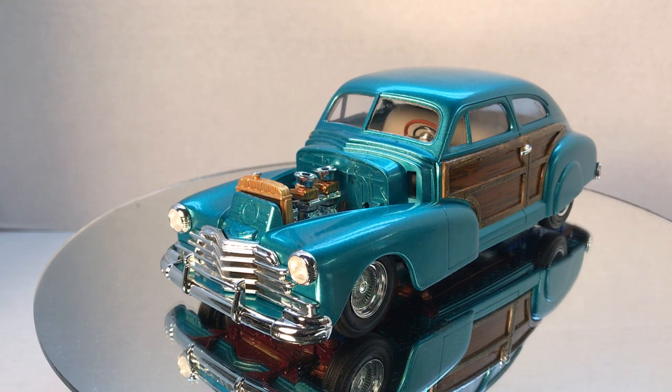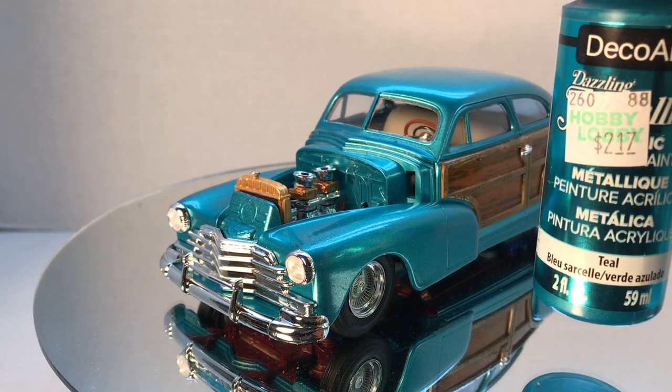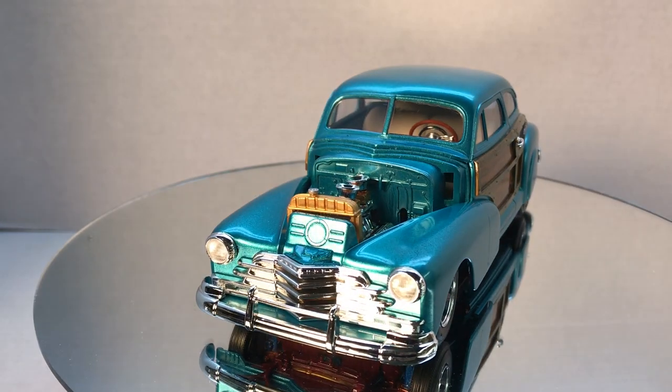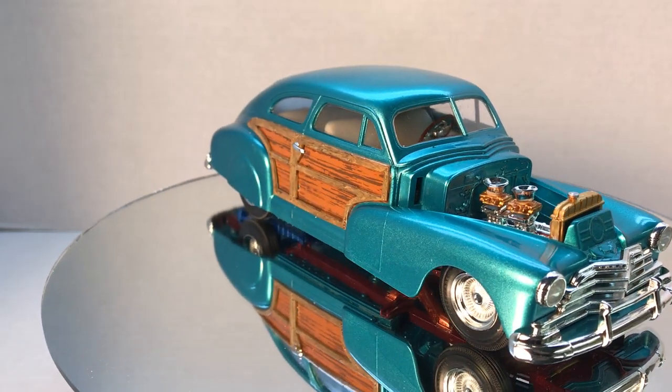So this is just what I want to show you here again — this is the paint, DecoArt Metallic Teal. This is just my final. Thank y'all for watching and supporting me, and God bless.